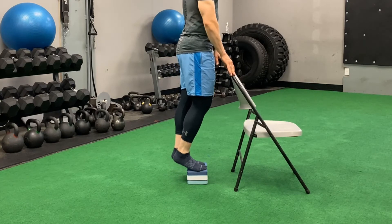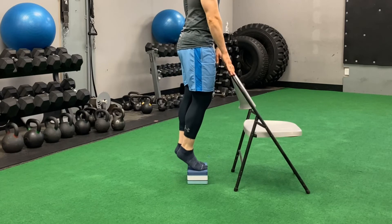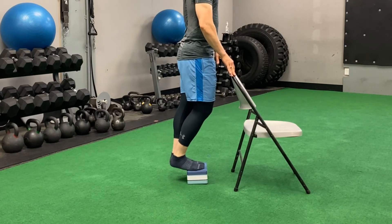This isolates the working leg, which is the left leg shown here. Coming down nice and slow under control — trying to let your heel go below the surface you're standing on will make this exercise much more effective.